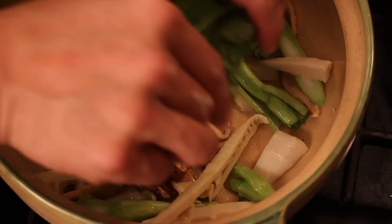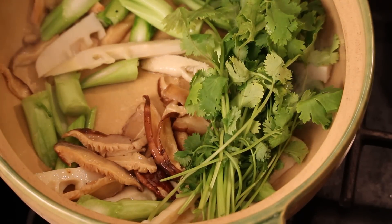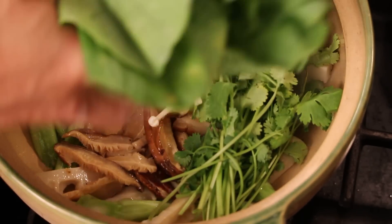Now I'm just gonna add in cilantro with the stem, enoki mushroom — I love enoki mushroom — and I got a bunch of yu cai right here.